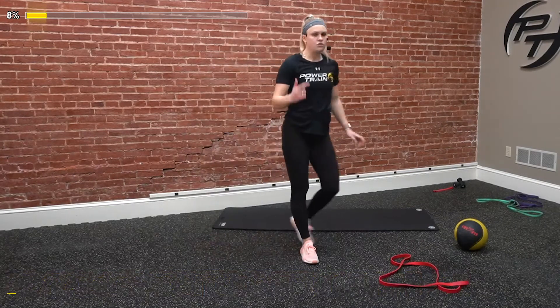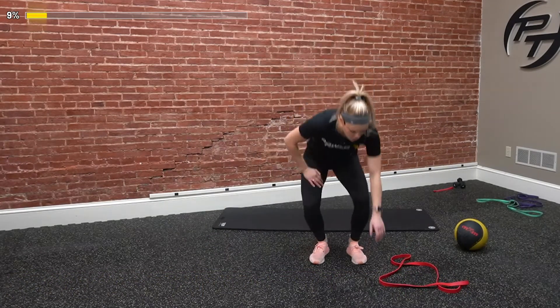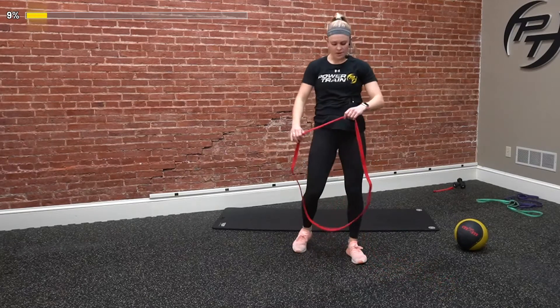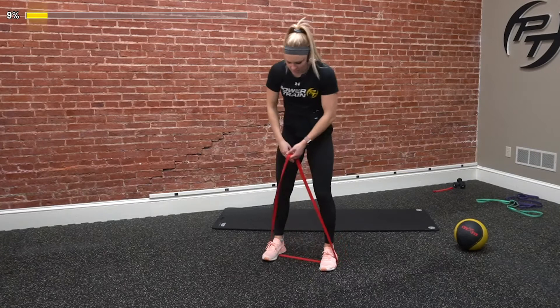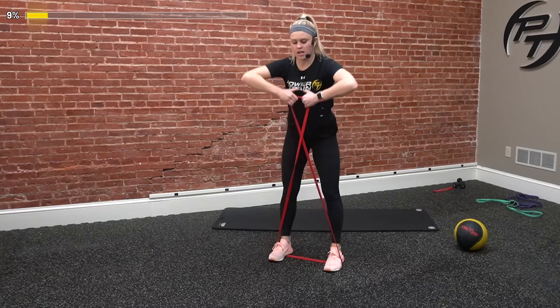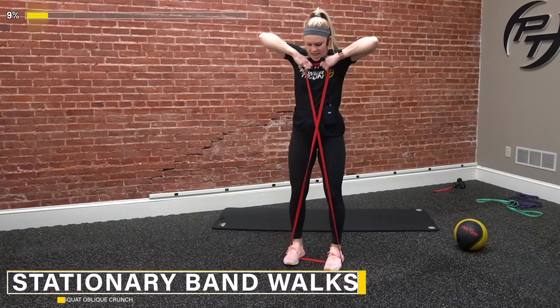Great job. That's round one — we got two more to go. Hoping we're a little bit out of breath by now. We're going to go back to these stationary X-band walks. Three, two, and go.